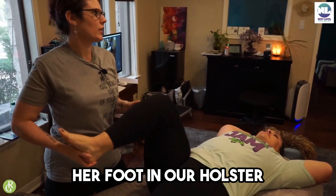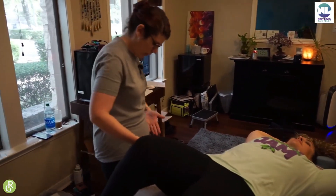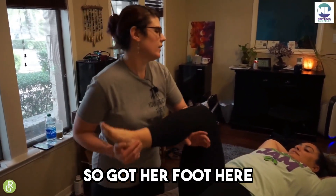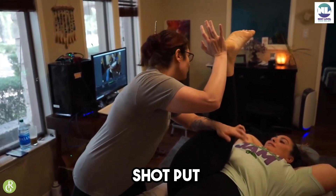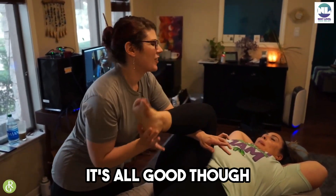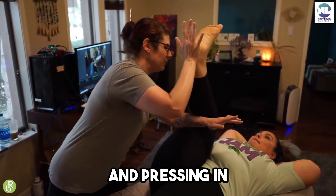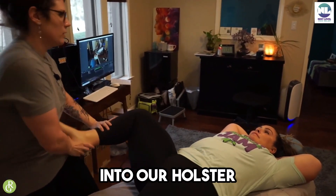Once we've done that, we're gonna put her foot in our holster. Our holsters are our little hip grooves — these are holsters, these are our guns. Got her foot here, did our very nice shot put, pressing in, bringing her down, then we take her foot and put it into our holster just like that.